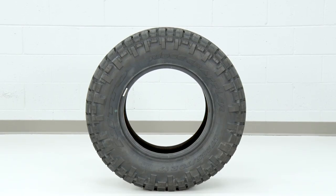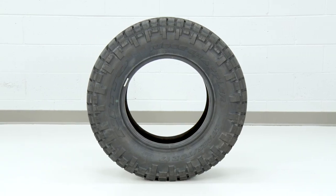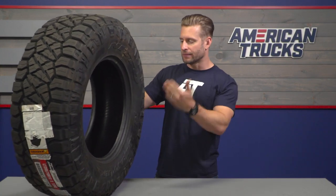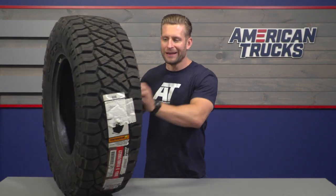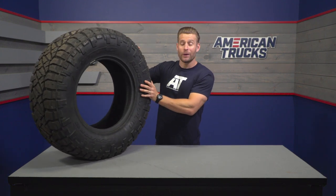The next part I'm gonna point out isn't actually function-related, but it's something I think is really cool — Nitto incorporates two different sidewall designs with each Grappler tire. So you've got a more traditional design here, as you can see, along with those shoulder lugs, but spinning around on this side, it's a little bit more modern, a little bit more angular. Not a huge difference between the two, but it is kind of the minor details that go into the Nitto tires that tend to separate them from some of your other options in the category.